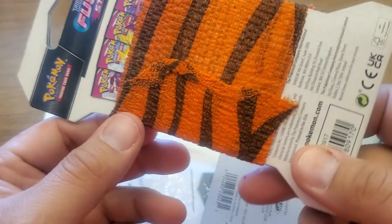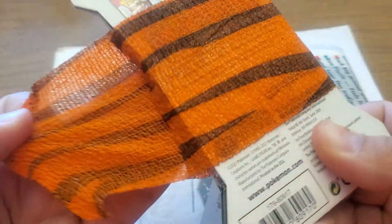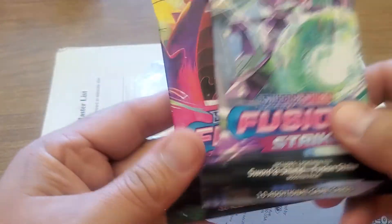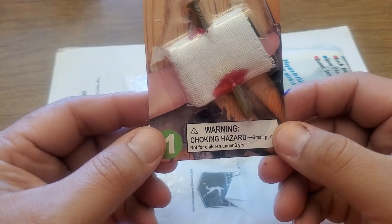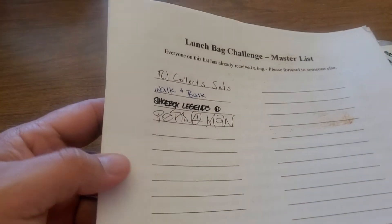Whoa, what is that? Coin hogger! Oh look at this — Tigers vet wrap, you know, athletic tape. That's pretty cool! Okay, so coin hogger, a little bit of Pokemon, and the old nail-through-the-finger — that's a pretty funny joke, we'll have to try that out. And yes, yes, yes — that's what it is: the lunch bag challenge!